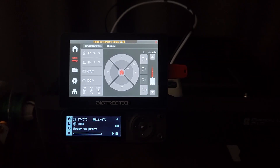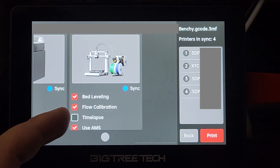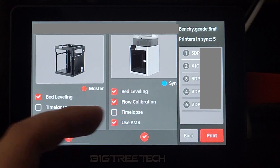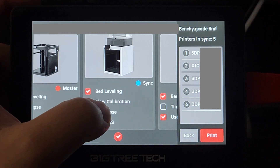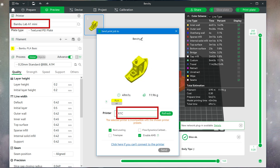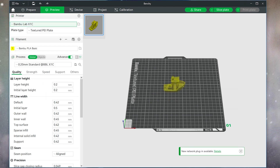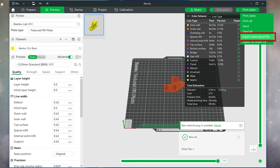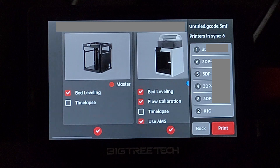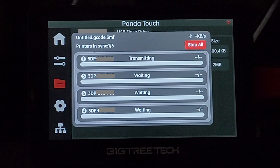Let's plug in the USB drive and see how it performs with multiple printers. After selecting a printing profile, all connected printers will be displayed. You can select each one to perform bed leveling, timelapse, and other features, just like on the slicer or mobile app. Pay attention when slicing profiles: if you select the wrong printer in the slicer, you won't be able to send the profile. However, when sending a profile stored on a USB drive via Panda Touch, even if the profile is not compatible with that machine, it will still allow you to send it - for example, sending an A1 mini profile to a P1P.